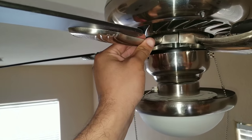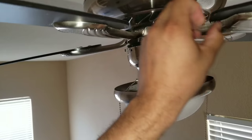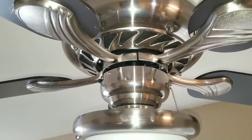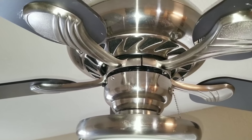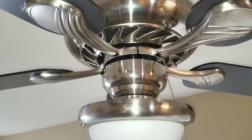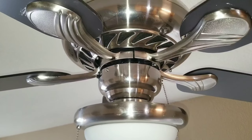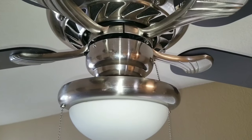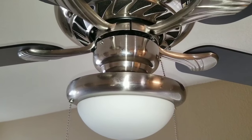You can see here I can barely move it when I grab the base, but on this one it's just very loose. I tightened the base of my blade. Obviously, depending on your make and model, it may differ as far as how you're able to get access to your blade. Here I had to remove my light fixture in order to get access, so depending on the make and model, it may vary.